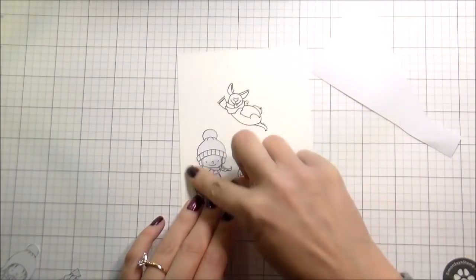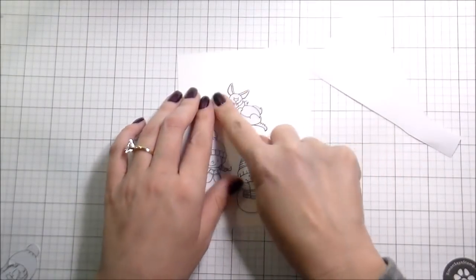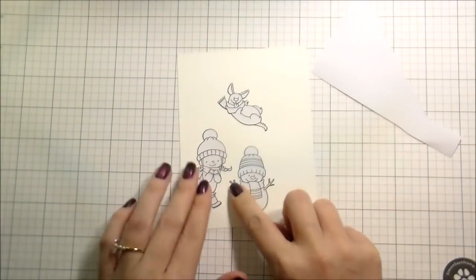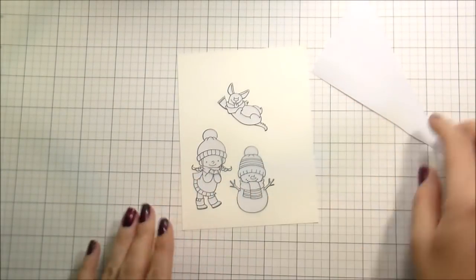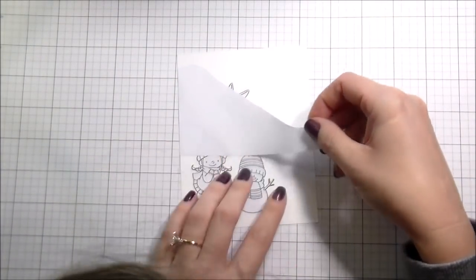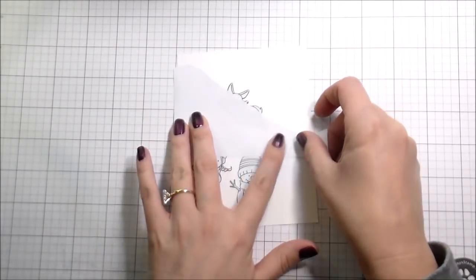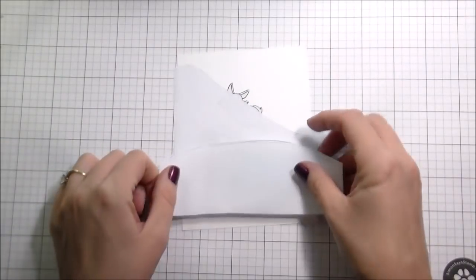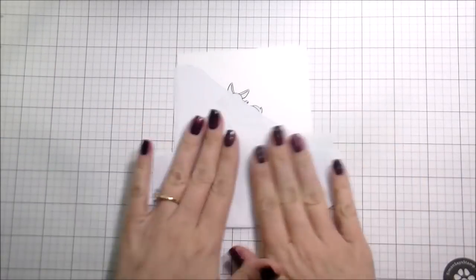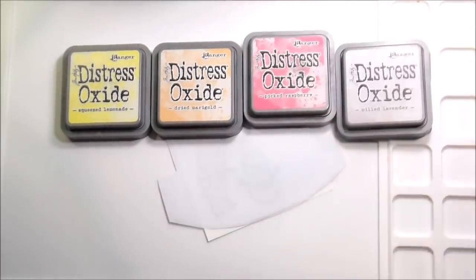I'm also going to mask my little characters because I'm going to be doing some inking right over top of them. I just thought it would be a super cute card. It's really snowy here right now — the weather is crazy. I think Mother Nature is wasted; she doesn't know whether she's coming or going, because we had like a 60-degree day the other day in January and then it was like ice storm, ice storm, three inches, four inches of snow.